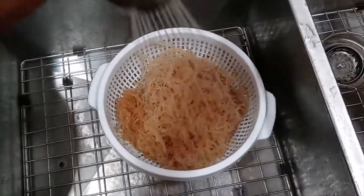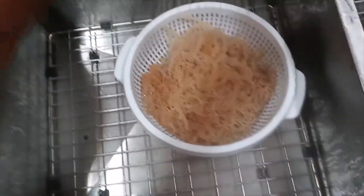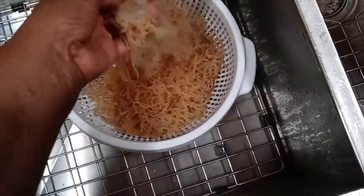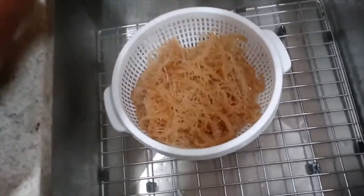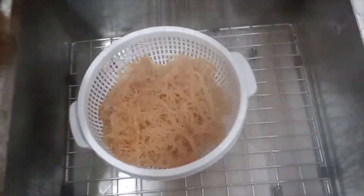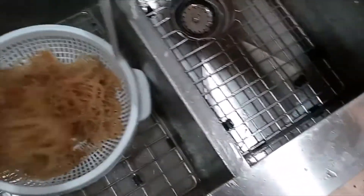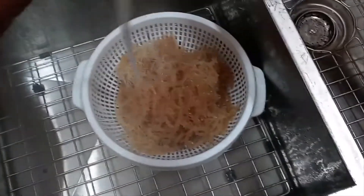I soaked the Irish moss — or the sea moss, I'll just call it sea moss because that's what it is. I soaked it for actually a couple of days, but you really need to soak it overnight and then rinse off the excess salt, like what you see me doing right here. I'm helping him out with this — he just got home from work not too long ago, so I'm just doing the preliminary process for him.